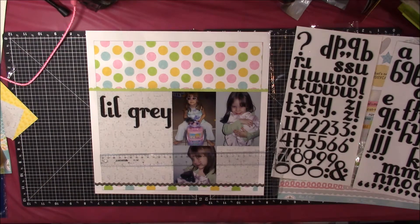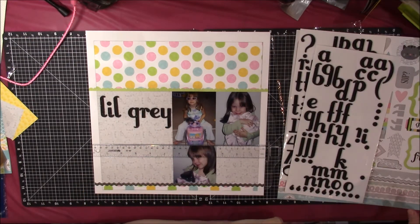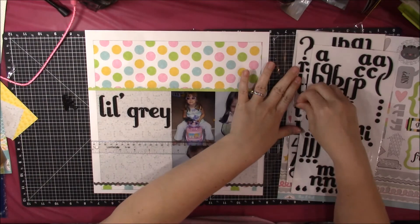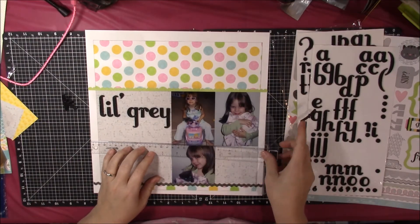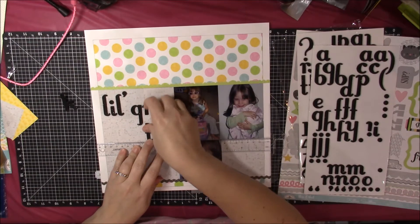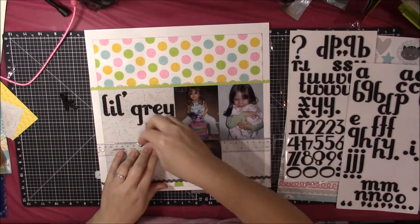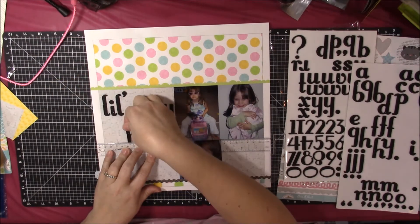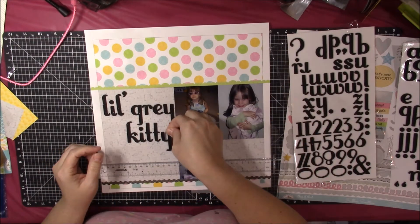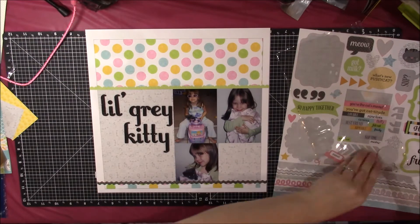Leave a comment below and let me know if you have any scrappy goals for 2018. With my title being 'Lil Gray Kitty,' I wanted the ascenders and descenders to snug together. I'm starting with the two T's in the word 'kitty' to make sure they fit with the descenders from the G and the Y — they bypass each other just a little bit. I didn't want too much space in between; it turned out really cute and I'm happy with how the title came together.